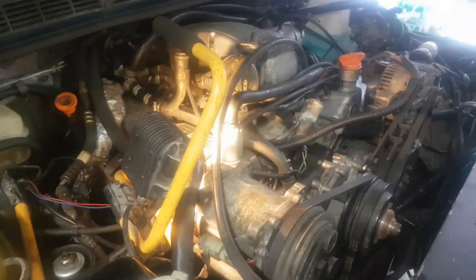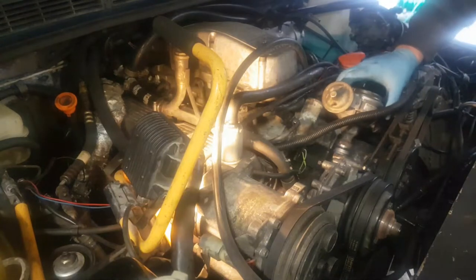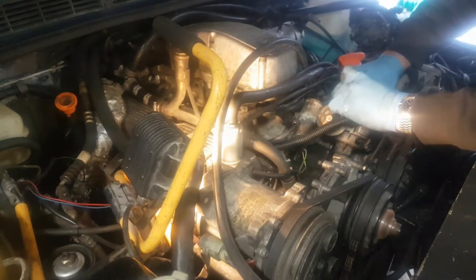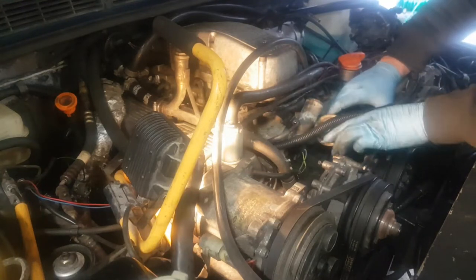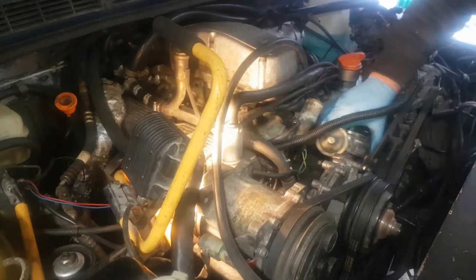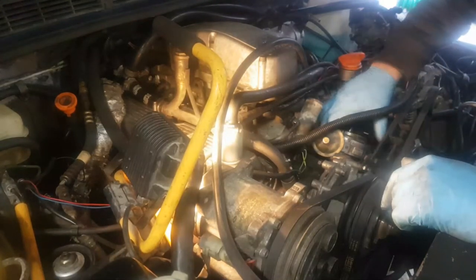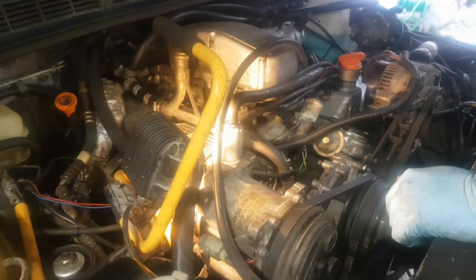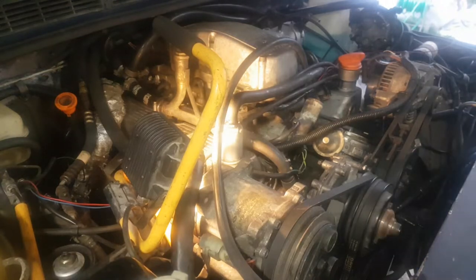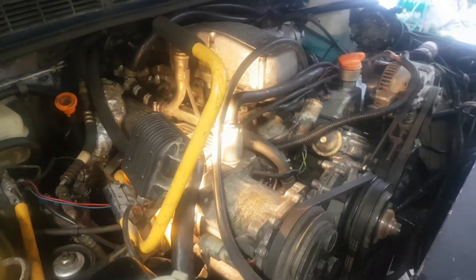Now I need to get the distributor in. Move that round and try again. So into the hole, position the rotor where I want it to be. Down we go. That's close - I think that's going to go. It's gone. Looking at this, it's pointing at number eight. I think I'm one cylinder out, because I can't adjust the ignition far enough around to point at number one. So we're pointing at number eight. Let's double check we are at top dead centre - which we are. So we need to go round a little bit further.